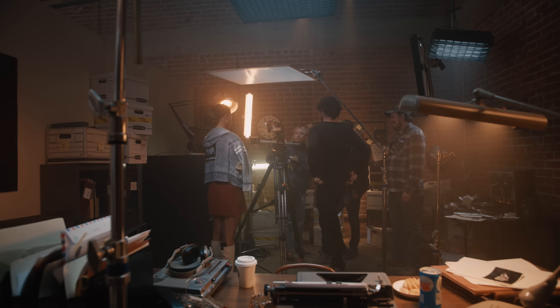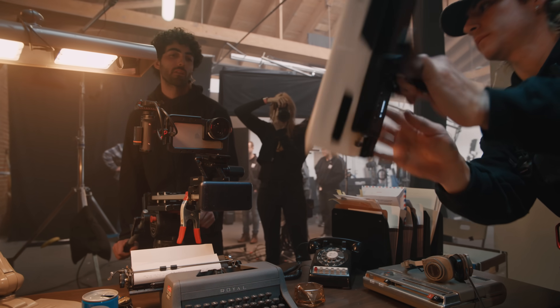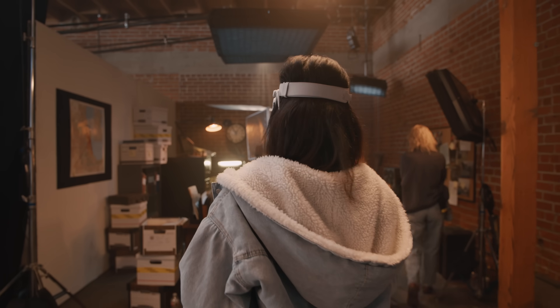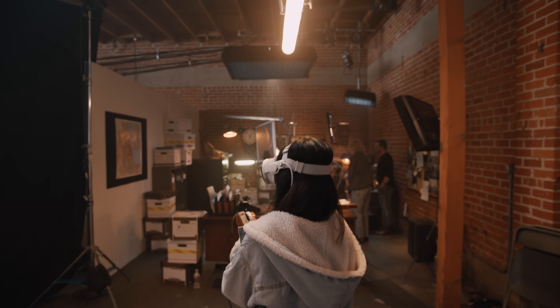Here we are on set. At first glance, it's a normal day with a team of talent coming together to capture a scene. But on this set, we're doing something that has never been done before. Today, we're pioneering a new form of production: focus pulling using Apple Vision Pro.